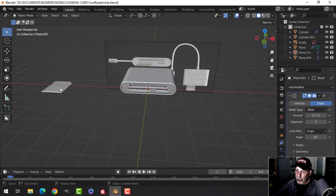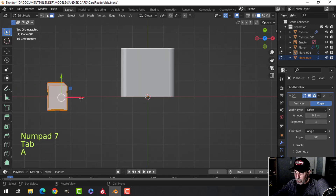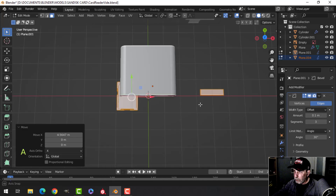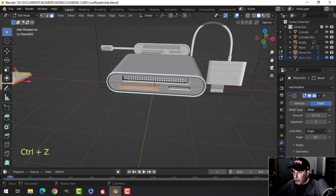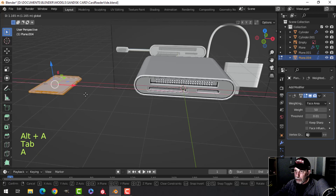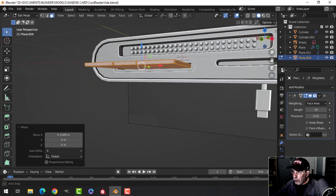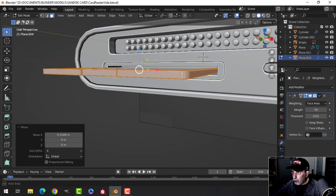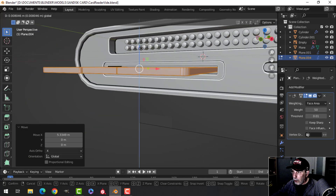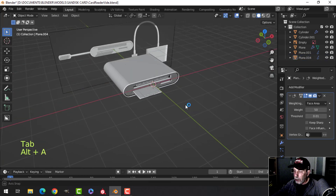Now let's take the card and slide it over here. You may have to adjust the position and thickness of the card a little bit, but it's going to be something like that. Push it into there.